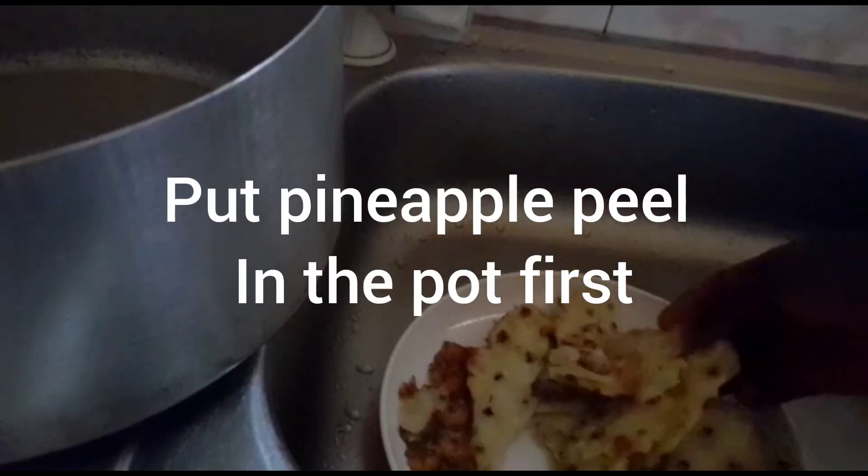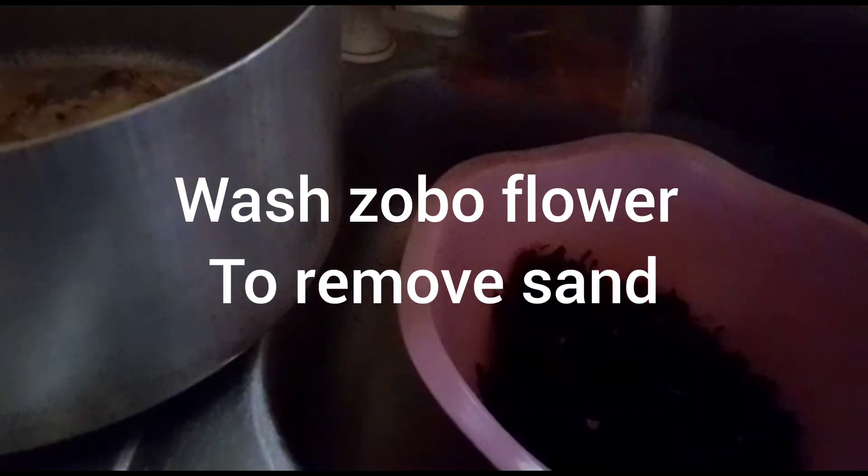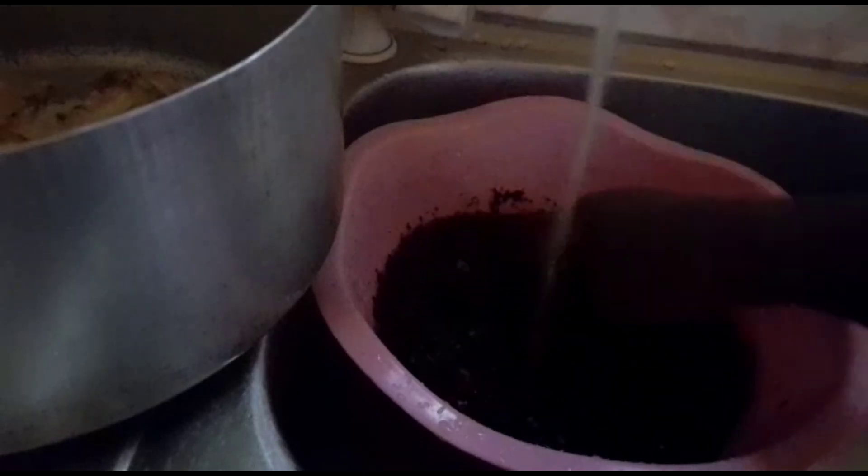So now I am done peeling my pineapple and I will put the pineapple peel at the bottom of the pot. After that, I will wash my zobo before putting it in the pot because it used to have sand. So I will gently wash my zobo, then put it inside the pot.